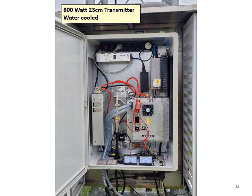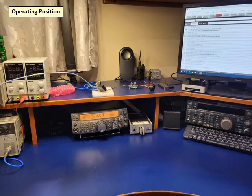Here is a close-up of the transmitter cabinet located at the bottom of the tower. Let's take a look at what is inside the transmitter cabinet — we will see the 800 watt homebrew linear amplifier, which is water-cooled. And here is the operating position. You can see the Kenwood TS-2000 in the center of the picture, showing the frequency at 1296 MHz.